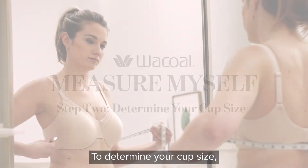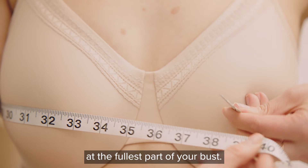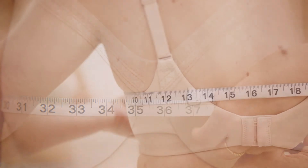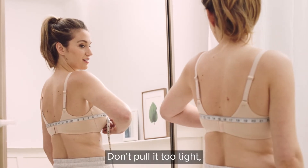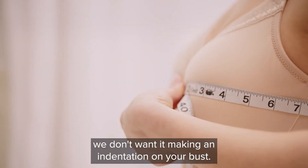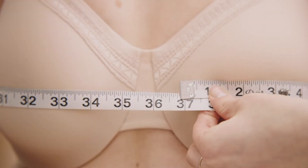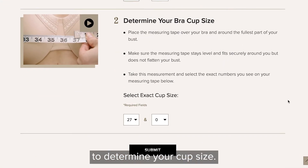To determine your cup size, wrap the measuring tape around your body at the fullest part of your bust. Make sure the measuring tape stays level. Don't pull it too tight — we don't want it making an indentation on your bust. Enter this measurement on our Brock calculator to determine your cup size.